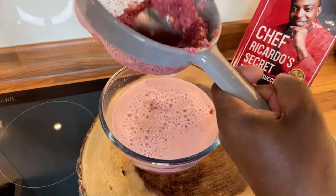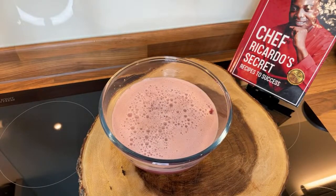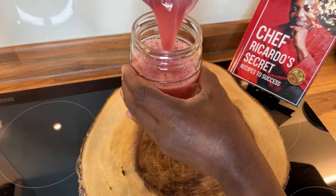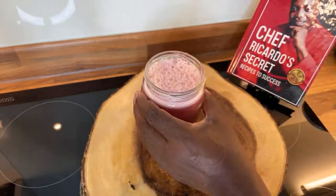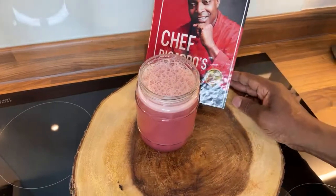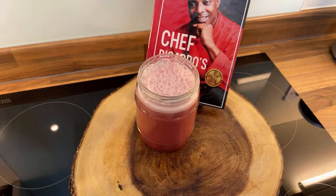Look at this — this is excellent guys. Simple little juice like this at home. That's the healthy juice right there. Big up my Instagram crew, thank you so much guys for your support and for your time, really appreciate it 100%.